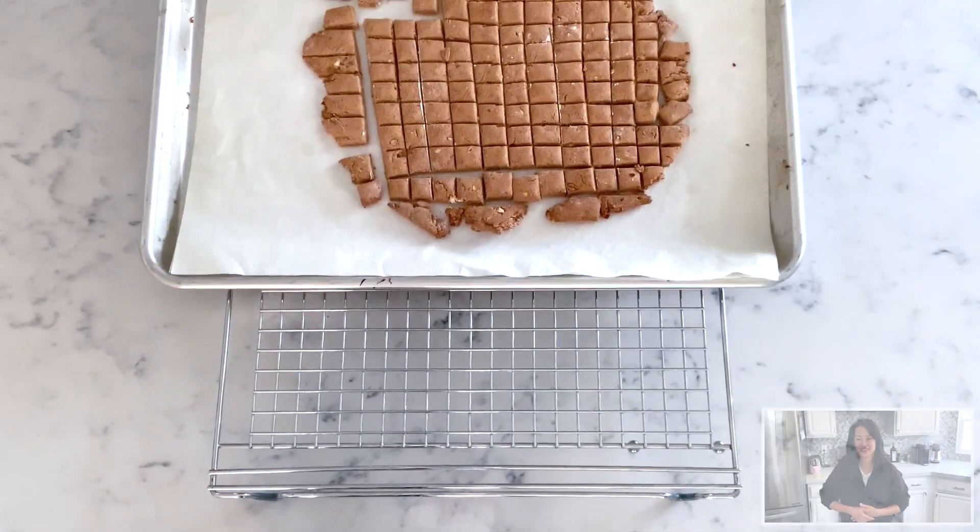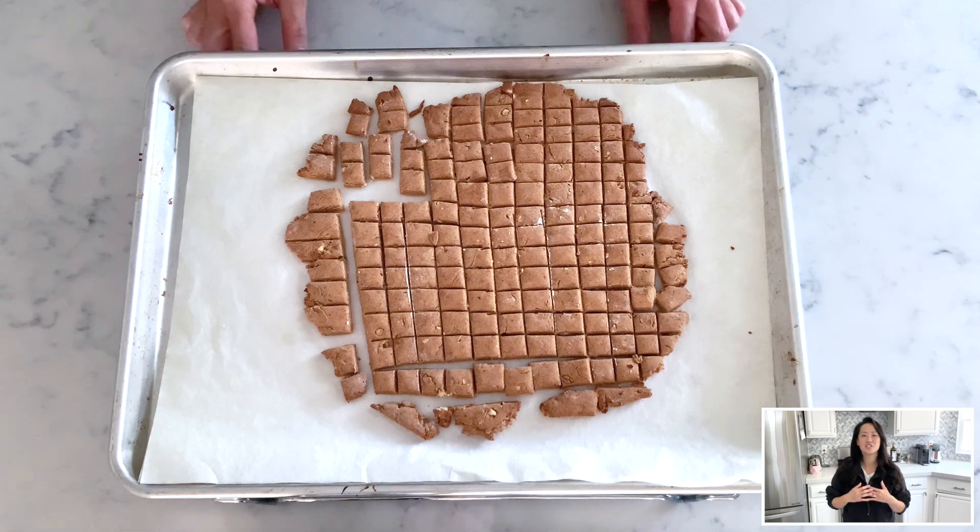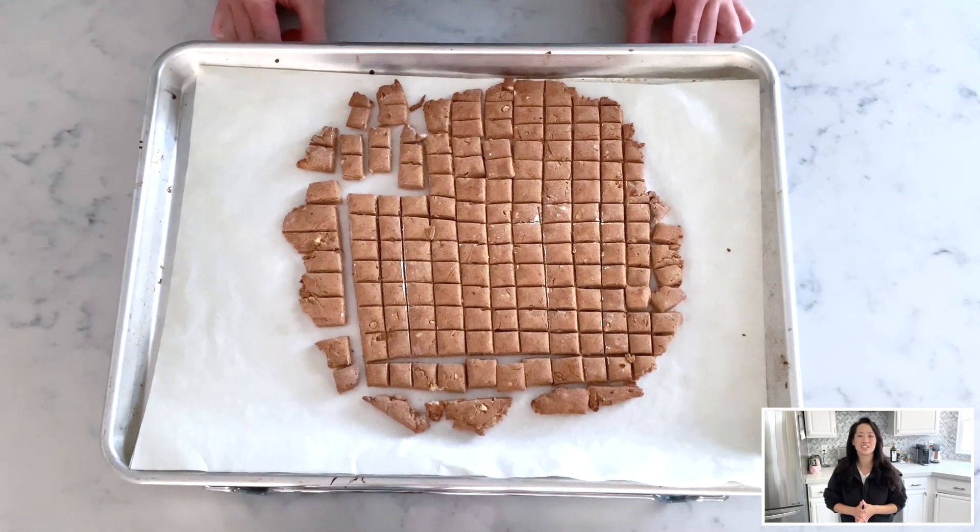The training treats are done and they smell so so good! Let your treats completely cool and store them in a container.